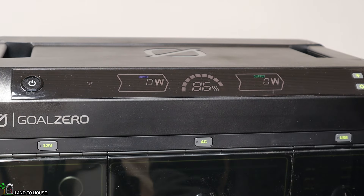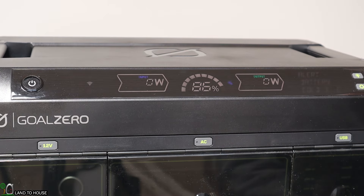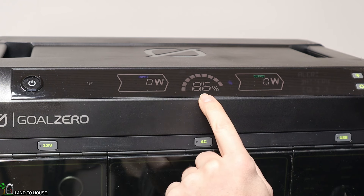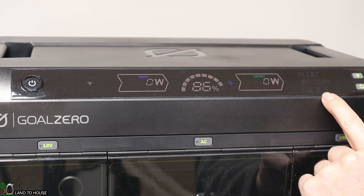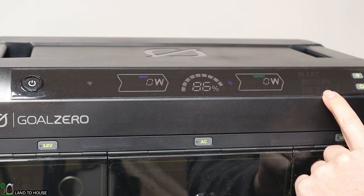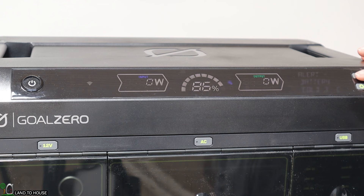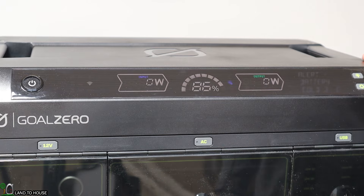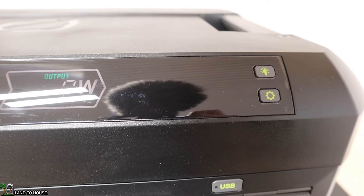I'm going to press the power button and turn this unit on. The display shows there are currently no watts on the input, it's at 86% charge, no output, and it says the battery is cold at three degrees Celsius. It is cold in my shop, so we may have to warm this up before charging. Pressing the display button turns it off; pressing again turns it back on — and the cold battery warning has just gone away, so perhaps we're safe to charge now.